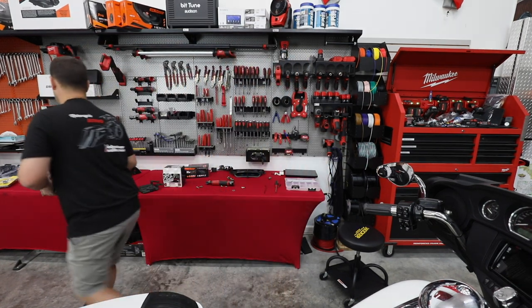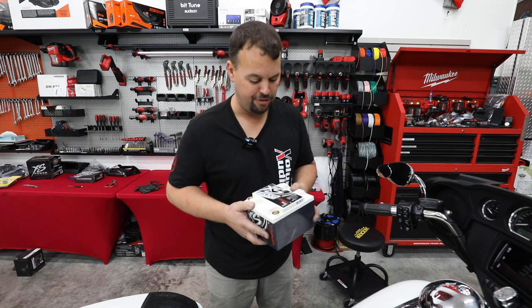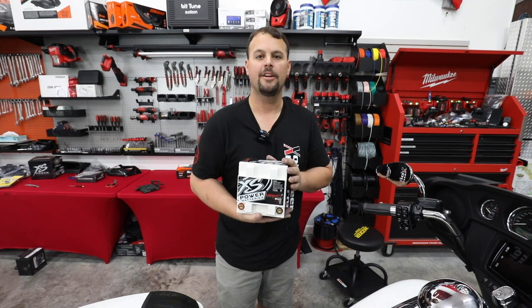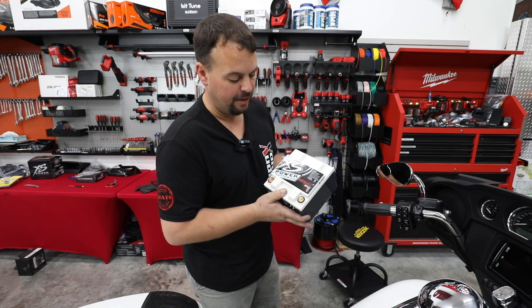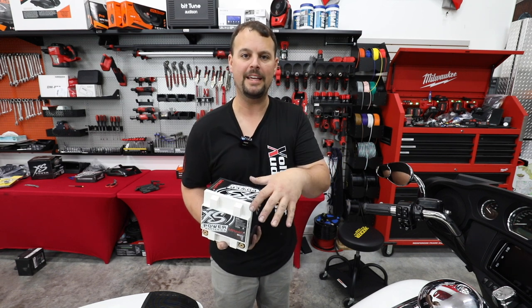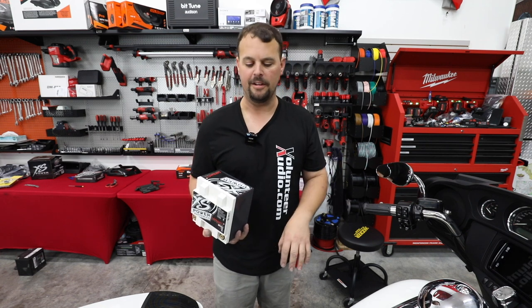Our lithium battery — so much easier on my back, this thing is super light. It has 2,160 max amps and 1,620 cranking amps — we're over four times the cranking amps of the stock battery. On top of that, we've got 70 amp hours, which is how long this battery has a reserve and how long it will allow you to play without the bike running.